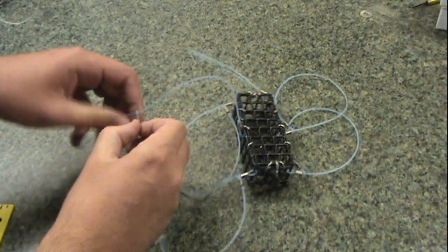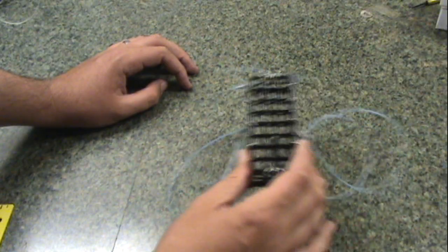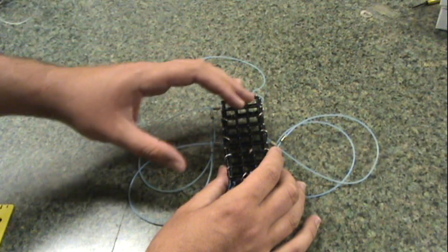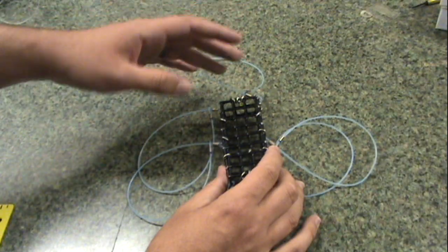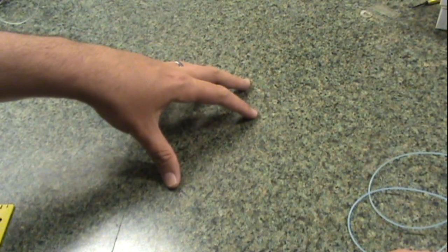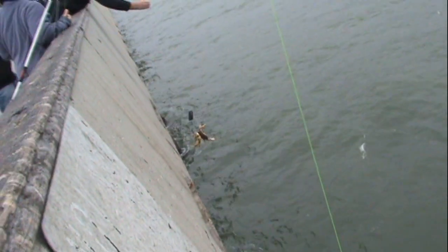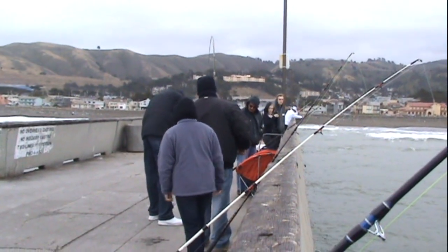It's important not to just jerk it up. If you jerk it and don't feel the weight, all that scent you put off from the bait cage and snare is now wasted — you've pulled it out of position and the crabs have to re-track it down. So just gradually pull it. If you don't feel the weight, let it sit, give it another five minutes. If you're consistently not catching crab within a 15-minute margin, then move along.